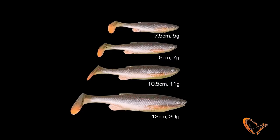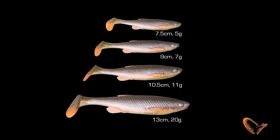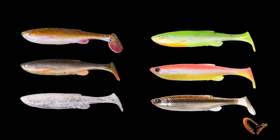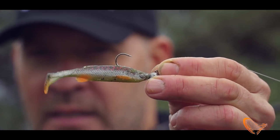The Fat T-tail is a family of four sizes. We have all the colors you need for your perch, your pike and your sander fishing. Just an awesome, superb lure for your pike, perch and sander.